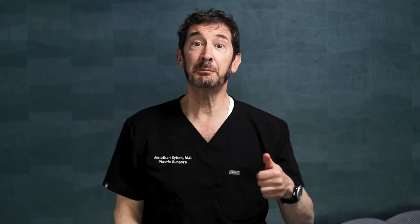Is a mini facelift worth it? It depends on what the patient has and what they want to achieve. But hopefully, by the time we get to surgery, we will have talked about what their goals are, what they ought to expect, and what they're going to get as a result. And hopefully I can nail that for them. That's really what we want. So if that occurs, then it's worth it for patients.